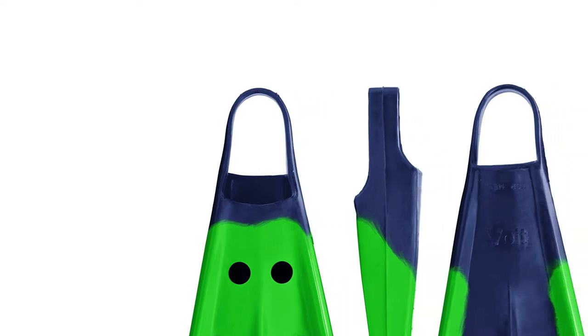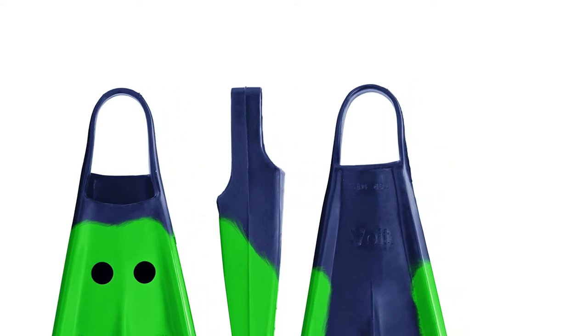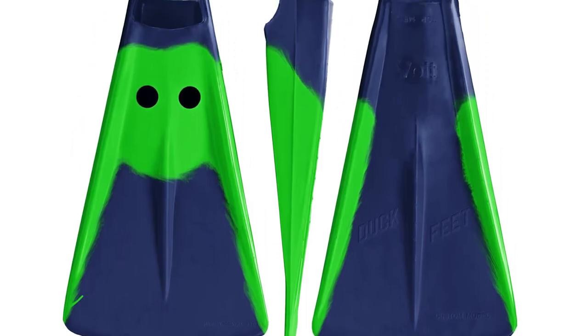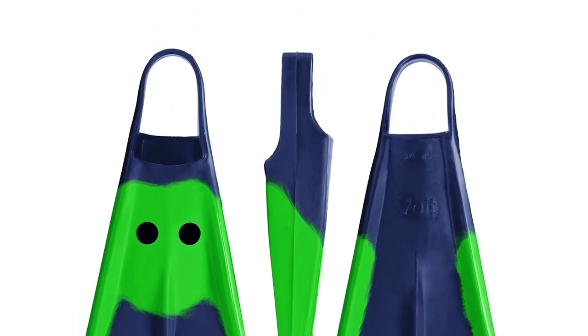Moreover, they have very low drag due to the many small vents in the fins, which helps with increasing the power of thrusts while decreasing the energy needed to perform them. The heel strap is reinforced with stainless steel thin rope inside, hence you can expect it to last for a long time without snapping or breaking.